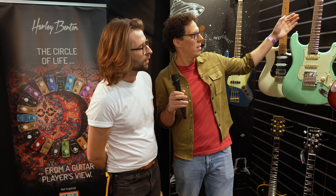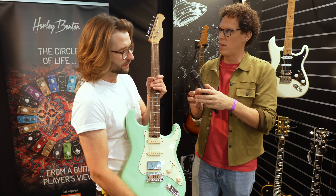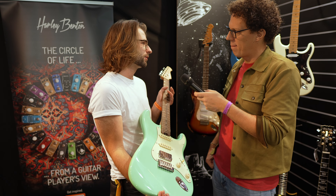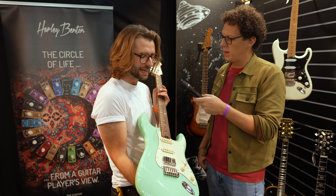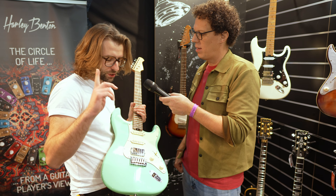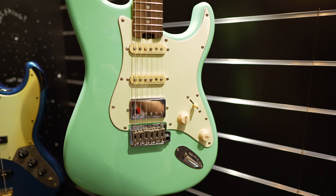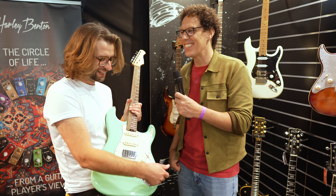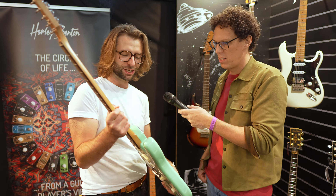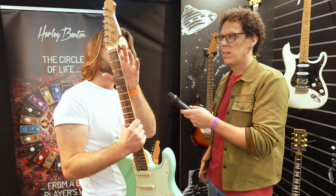So what's not plus about this? You do get nickel silver frets instead of the stainless steel frets. What you do get is the compound radius, which is again a nice feature for the price range, and what is not plus is the trim. You do not get the binding, but let's talk about what you do get. You do get the push-pull of course, you get the nice and ergonomic body shape and the cutaway at the heel, and you get a baked maple neck and locking tuners.